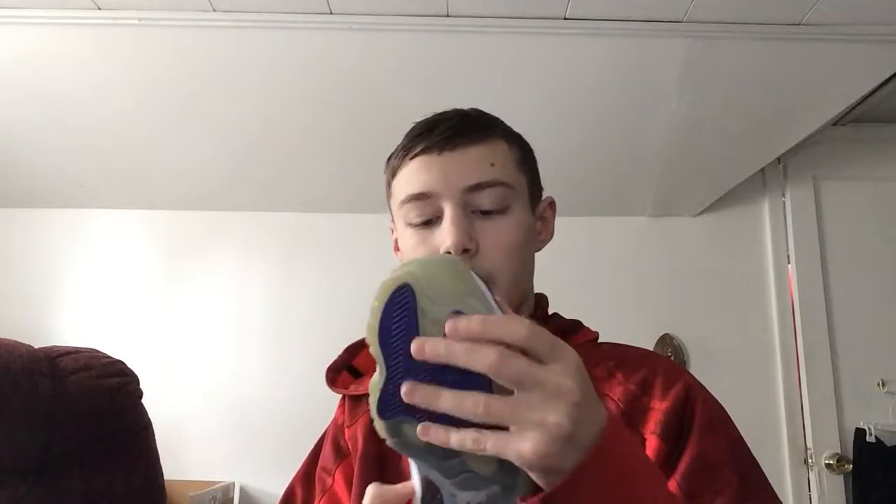Pretty good condition. I think he got them for $120, which is a really good price. Not that much creasing, a little dirty, a little yellowing on the bottom. Just making sure they're authentic.